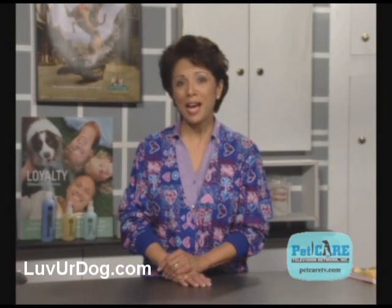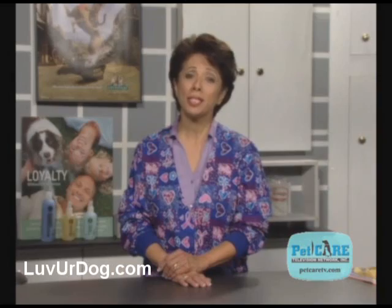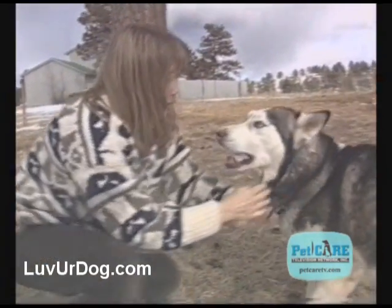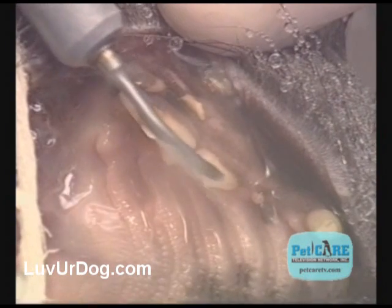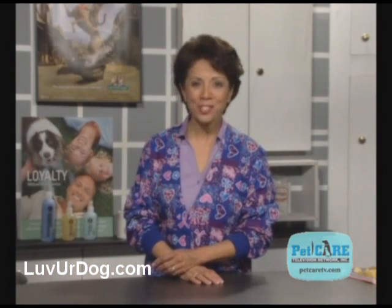All it takes is a little bit of time, some yummy treats, veterinary approved dental products, some patience, and oh yeah, a good sense of humor never hurt either. Even with excellent at-home dental care, your dog will still periodically need professional dental care from your veterinarian. Does your pet need professional assistance now? Just ask your veterinarian.